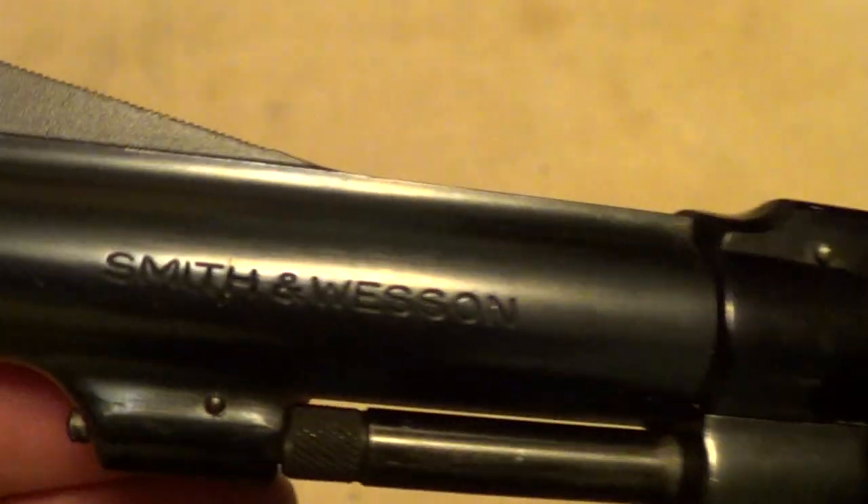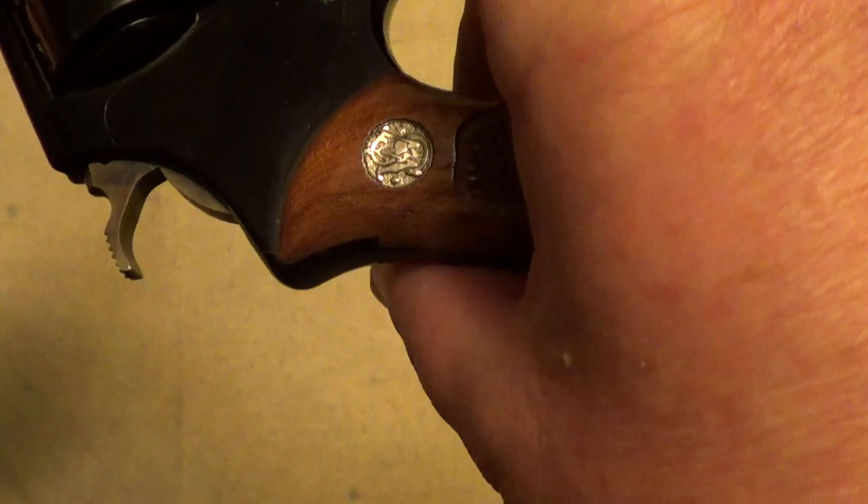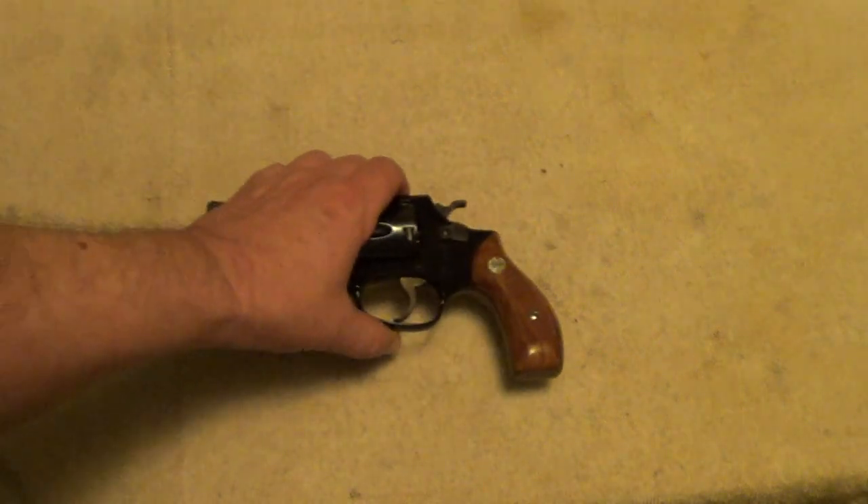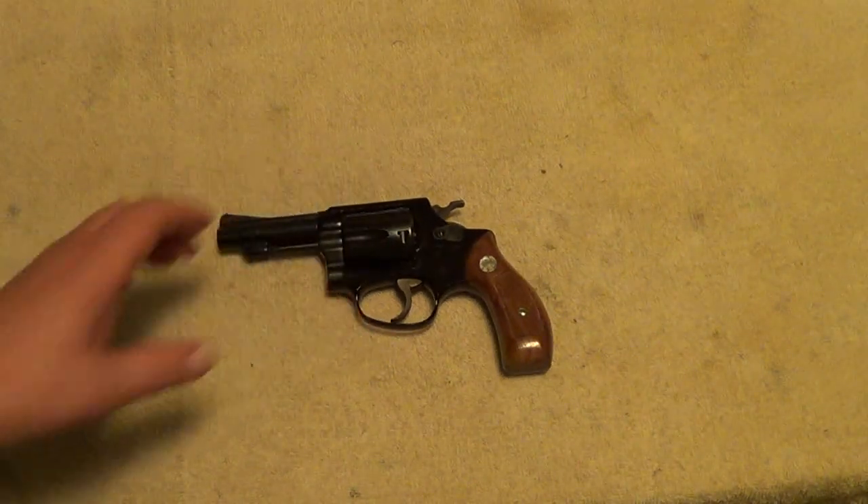The J prefix on the serial number. But just in general, a pretty nice little gun. Very nice shape for its age.